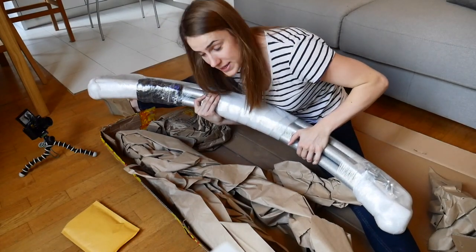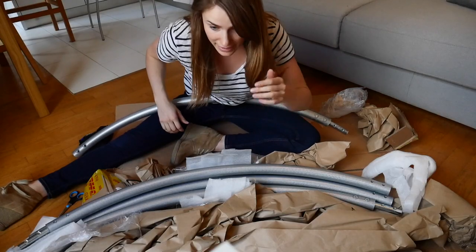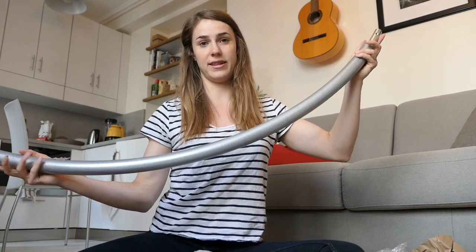It comes as a big package and it will weigh around 17 kilos. It comes in five pieces, so in the package you will get five pieces and they're this big.